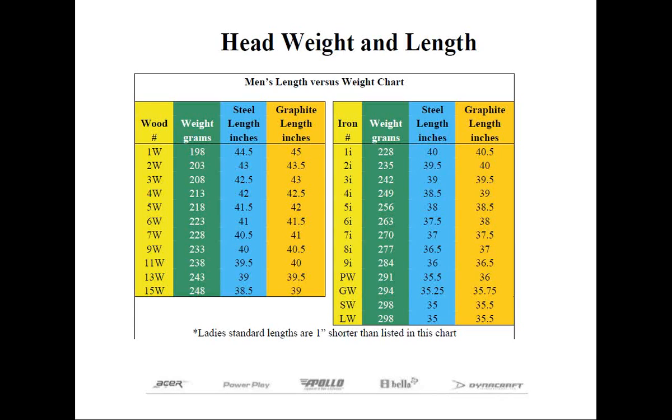The vast majority of men's clubs designed today will swing weight in the C9 to D3 range, while ladies' clubs will be in the C4 to C7 range. The reason is that head weights correspond to a suggested length, which will yield these swing weights with both steel and graphite shafts. Any club built over or under those lengths may not attain that swing weight range, but don't worry — that's perfectly acceptable.